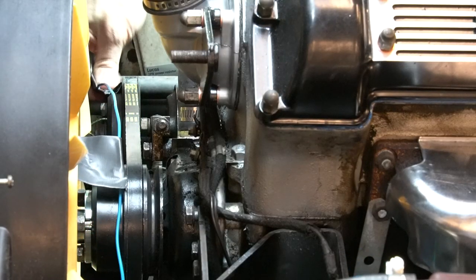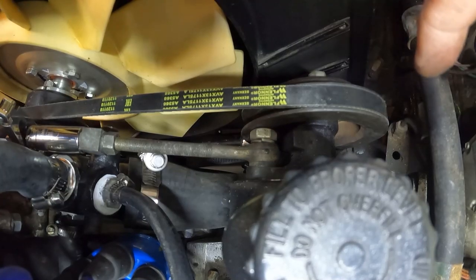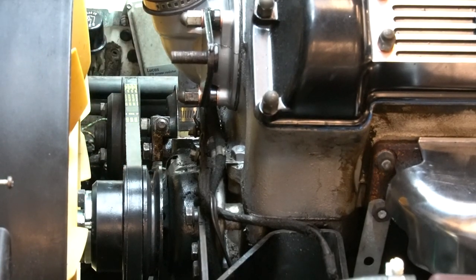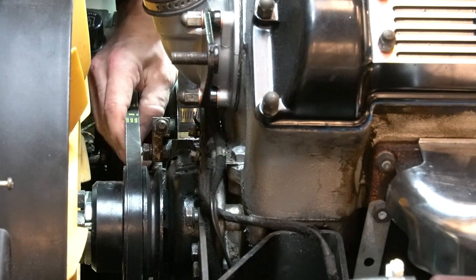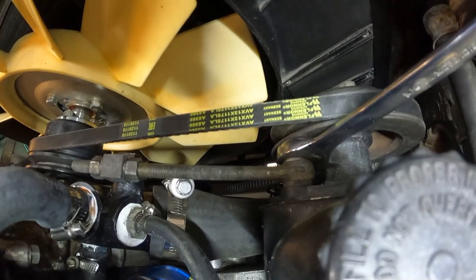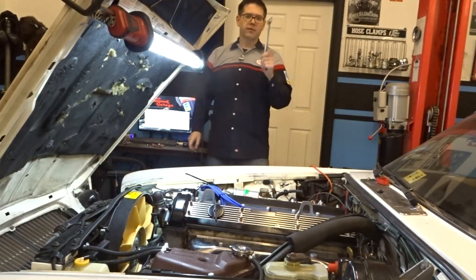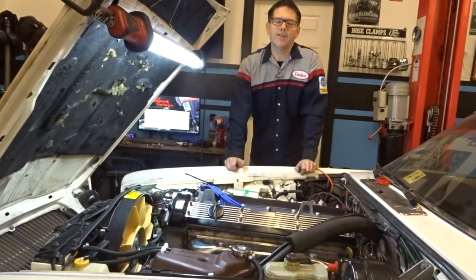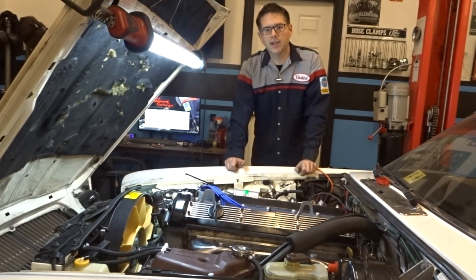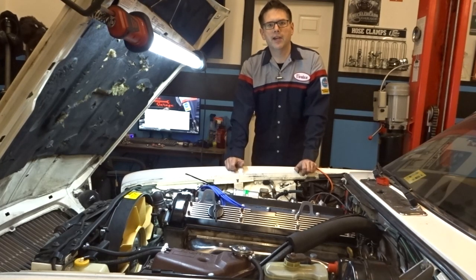We can take the wire off, then tighten up our trunnions and bolts. That's nice and tight already. We tighten the adjustment nut and lock up the trunnion. Now, the Jag has a total of four V-belts: one for the power steering pump, one for the alternator, one that goes to the air conditioning compressor, and one that goes to the air pump. We'll post specs for all of those, but we just wanted to show you the basics on how to do it on these two belts.